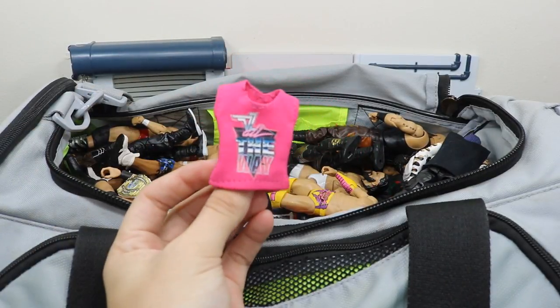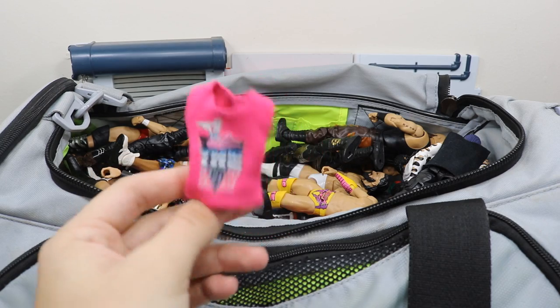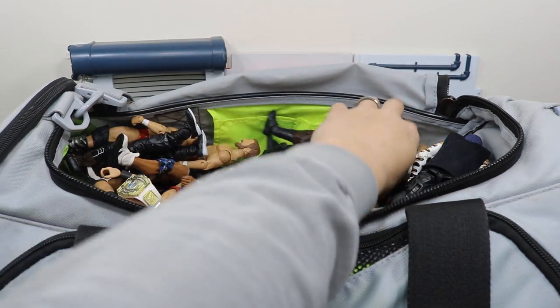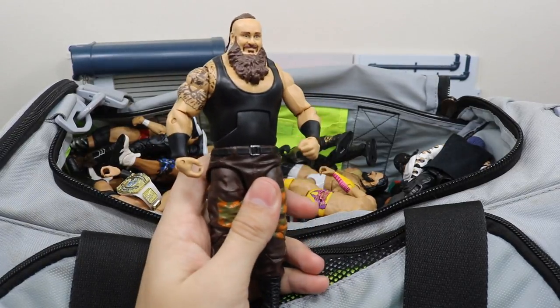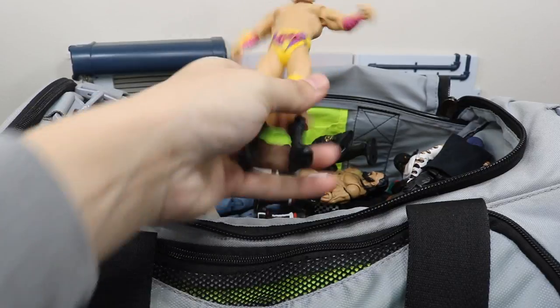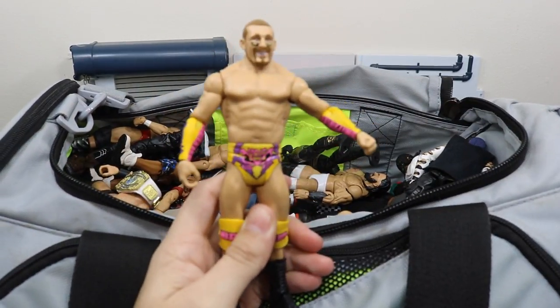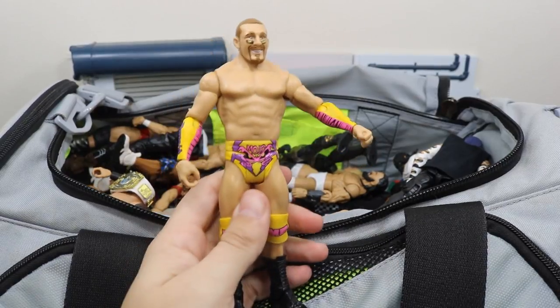Next up we have this custom t-shirt — it is a Dolph Ziggler shirt that I got from Ring of Clothing, so I have to throw that on my Dolph Ziggler elite. Next up we have the Elite 52 Braun Strowman looking awesome — he had a strong performance last night on Monday Night Raw. Next up we have Mojo Rawley — cannot wait to get an elite of him. I actually like him; I liked him better as a face though.